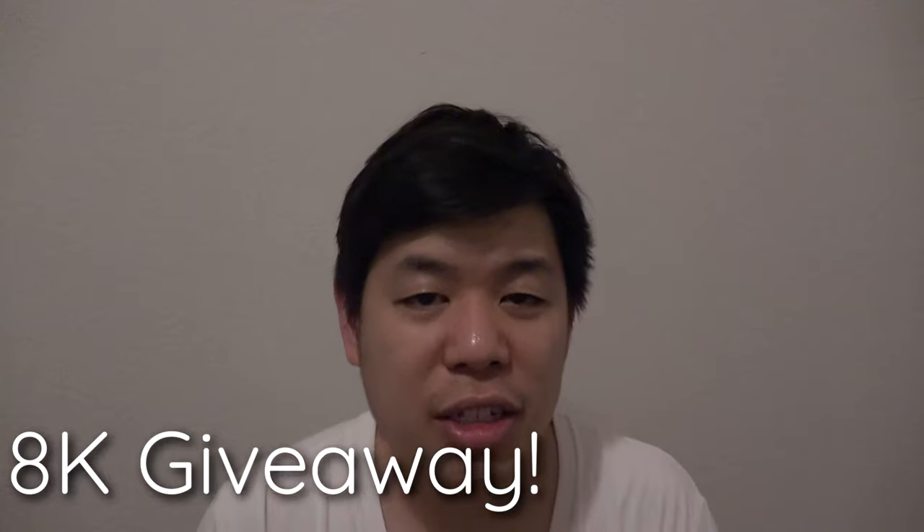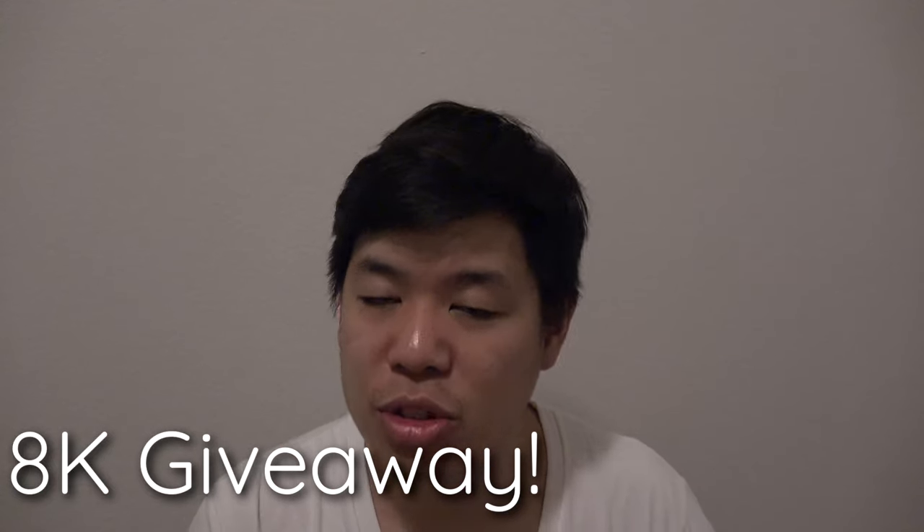please make sure you guys check the previous video — I'm doing an 8,000 subscriber giveaway. I'm giving you guys some free t-shirts. Make sure you guys check it out, just literally leave a comment in the previous video. I'll leave the link somewhere over here if you guys want a chance to win a free t-shirt. Make sure you guys check that out.